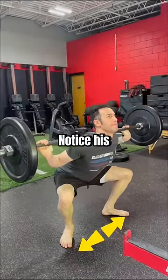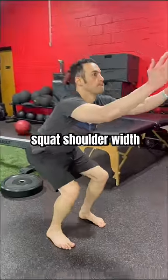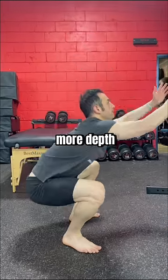Are you squatting with the right stance? Notice his wide stance and toes out — is this wrong? If I asked him to squat shoulder width, toes forward, he was very restricted. But a wider, toes-out stance instantly allowed more depth.